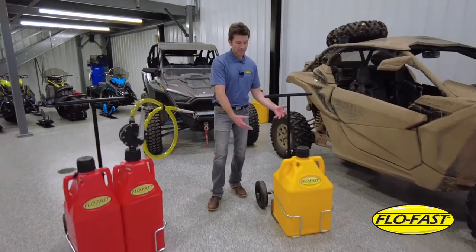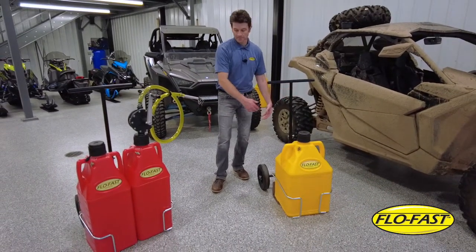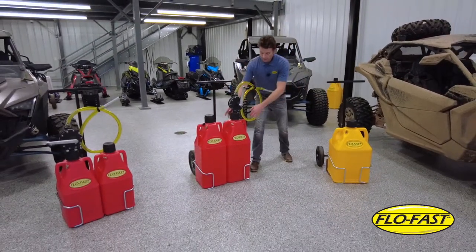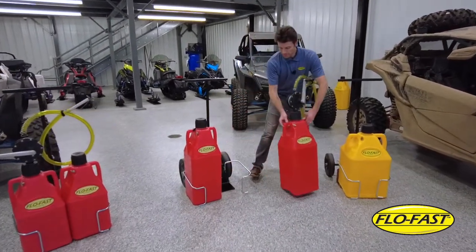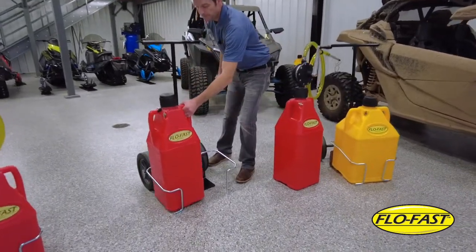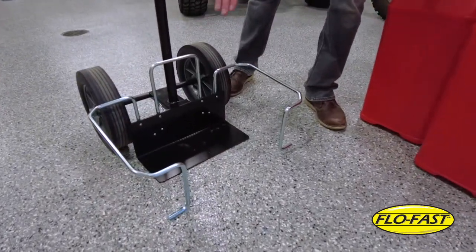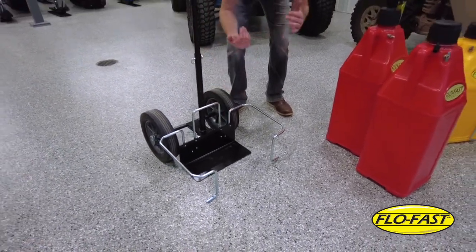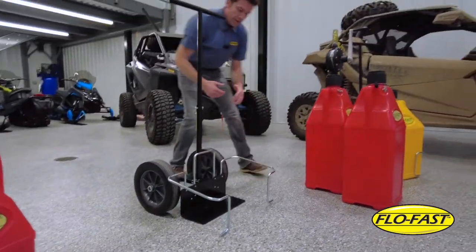Our VersaCart is designed to fit a single 15-gallon container, as well as two 10.5s and two 7.5s. As you can see here, we have a custom wire form assembly that wraps around your container to keep it secure. We have a brace if you have our taller containers, so it helps when you're tipping the containers back and keeps them secure.